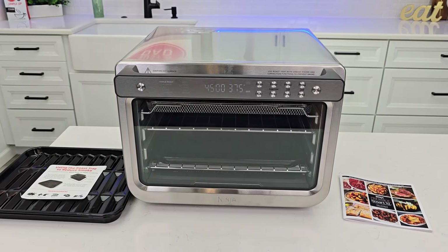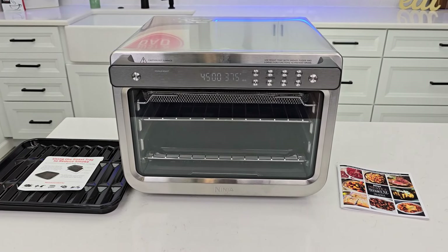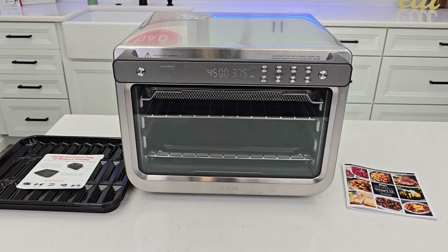Hello everyone, it's Just a Dad. Today I'm going to do an unboxing and a review on this Ninja Prestige Smart XL Air Fryer and Countertop Oven.